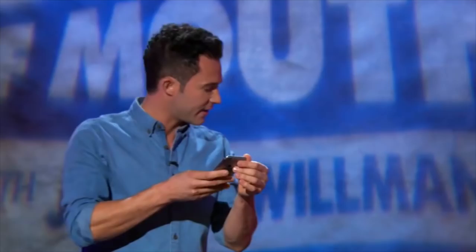Hello, Siri. Hello, Justin. Can you teach me a magic trick? I will help you create a magic trick using ordinary objects in your vicinity. Awesome. What objects do you have nearby? I have a cloth napkin, a banana. Perfect.